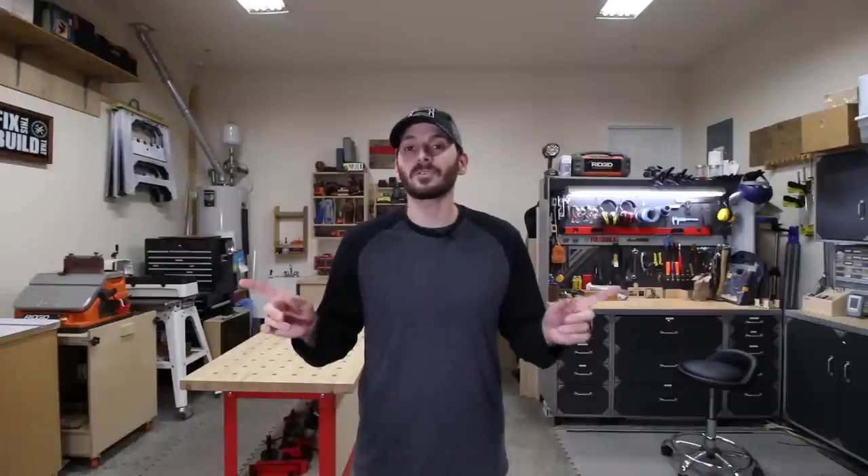Hey, what's up guys, I'm Brad with Fix This Build That and today I'm doing a revised shop tour. I did my last one about a year ago, it's time to update it. I'm going to show you all the things that have changed since then and answer a lot of the questions I got from social media. I'm only going to talk about the new things — check out last year's video for details on what hasn't changed.